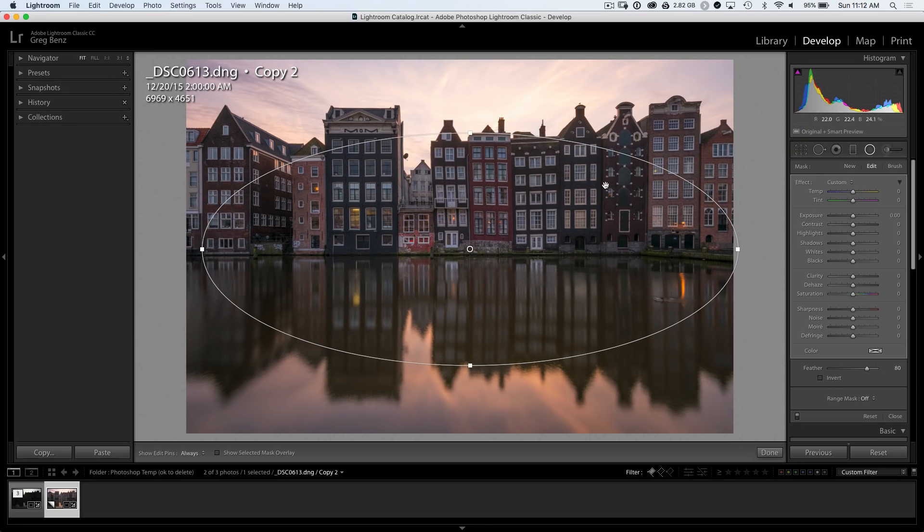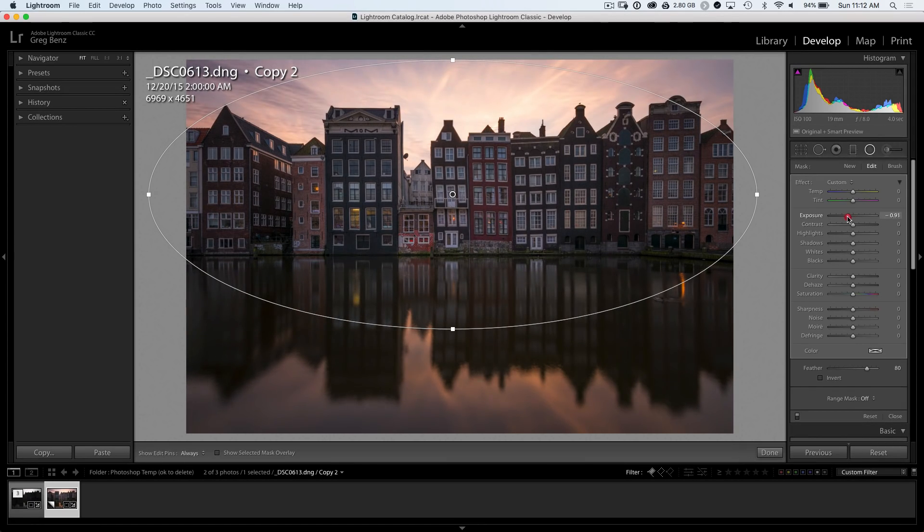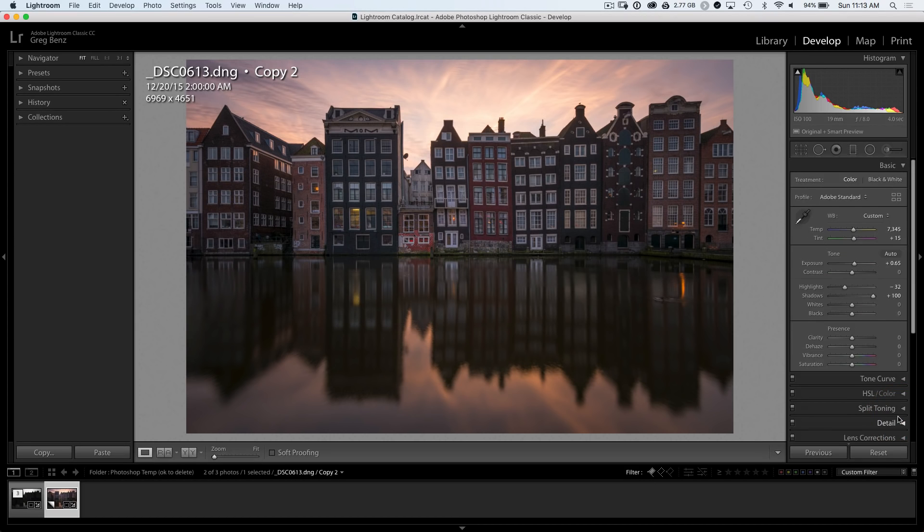I'm undoing that 0.65 exposure adjustment and removing it from everything other than the main part of these buildings, dragging these out. This is a feathered radial adjustment — just getting a rough shape to put the emphasis on these buildings. Now let's bring down the exposure by a roughly equal amount, around that 0.6 mark. I'd like to push down these corners a little bit more, dragging down the highlights maybe about minus 20, which creates a nice vignette in the sky towards the central part where the sun is behind this building. We're now ready to move over to Photoshop.